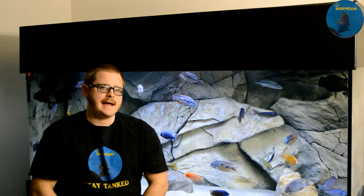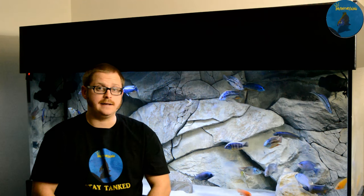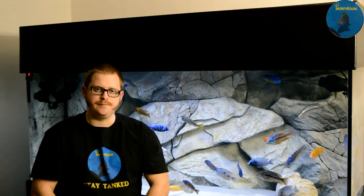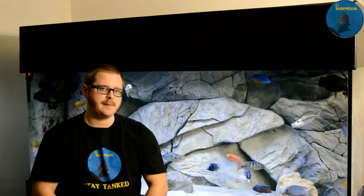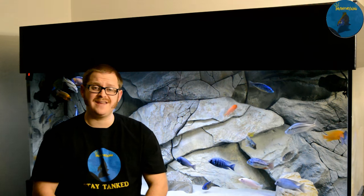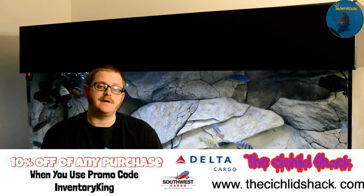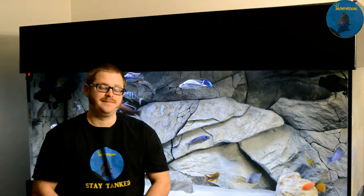The only issue I had was when some fish were fighting, jumping, and stuff like that — they were able to sneak out the sides. So you're going to want to make sure the sides are real tight so that the lids aren't going to be popping off and the fish aren't going to be able to pop through. But other than that, they have been perfect. Please comment, like, subscribe, and stay tanked. Thank you and we'll see you next time.